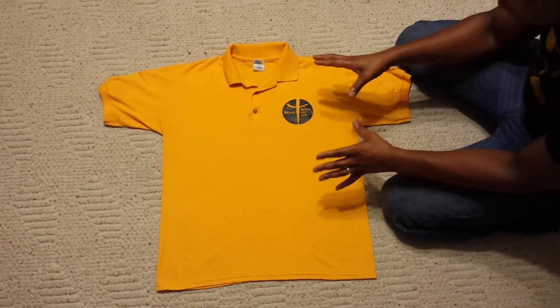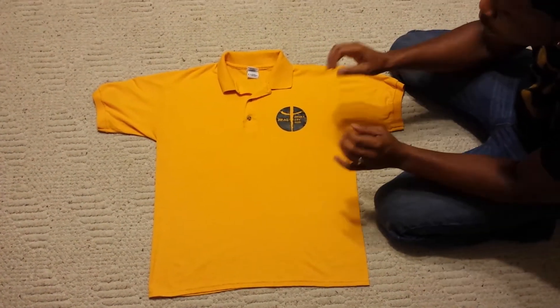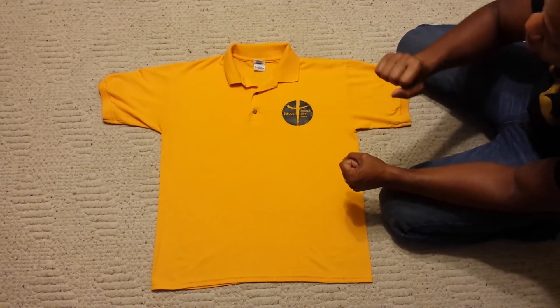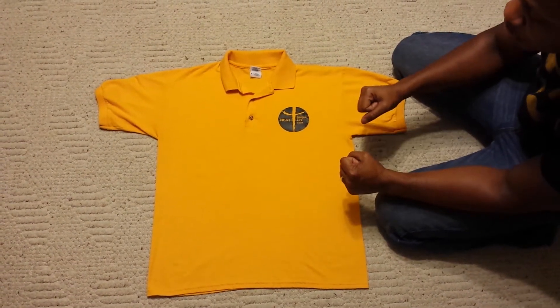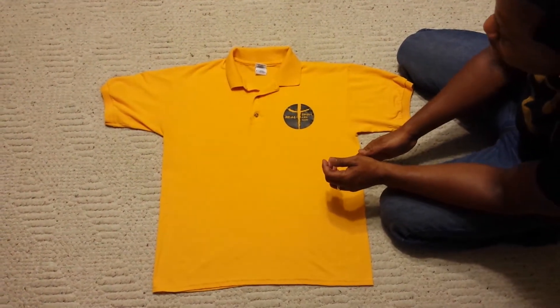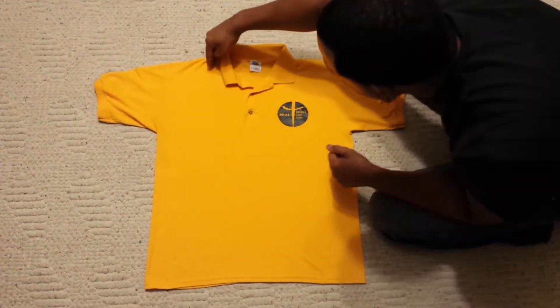I saw this on YouTube — it's how to fold a shirt really quickly. It works on polo shirts, works on t-shirts, probably works on dress shirts as well. Find the center of the shirt, find that place where you want to fold it over.